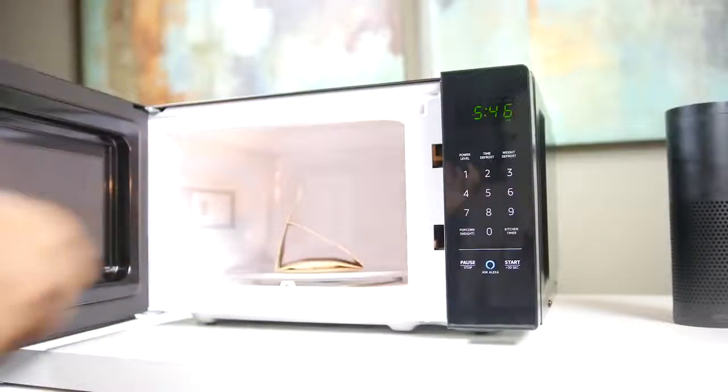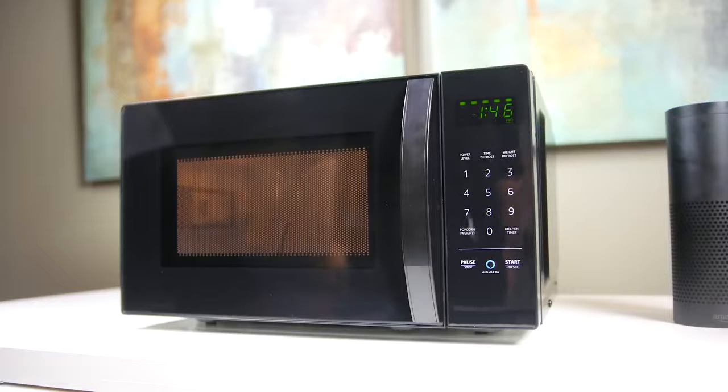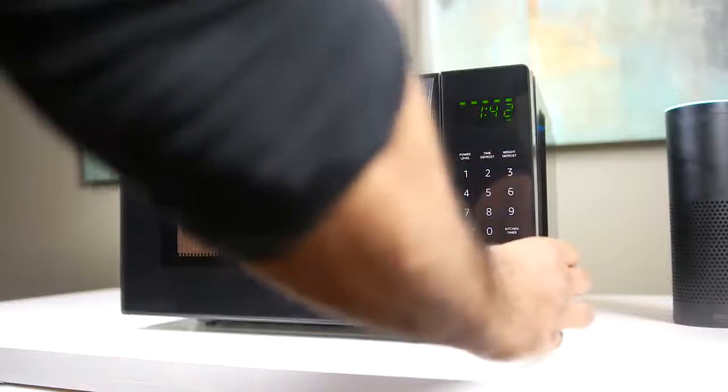Alexa, reheat my one cup of coffee. Starting coffee, one minute 15 seconds. Alexa, pop two ounces of popcorn. Starting popcorn, one minute 46 seconds.